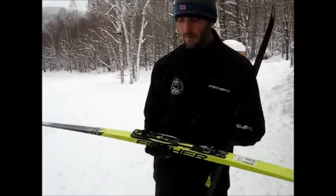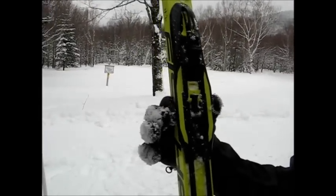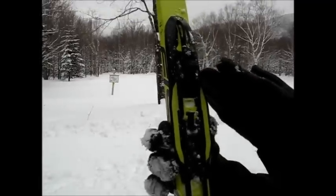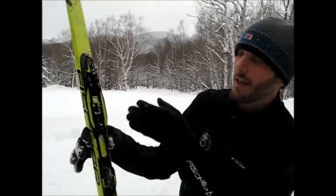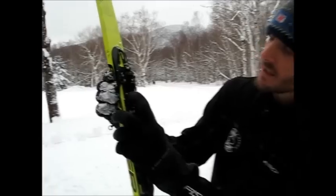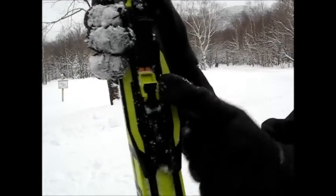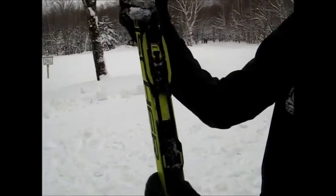One of the features of the Ternamic binding system is its tunability — its ability to reposition on the ski. Right now it's mounted with the pin line, or bar line, at the balance point of the ski, which is neutral. That's going to give you the optimum combination of grip and glide. If you want better grip, you can move the binding forward three positions without any tools by sliding this little plastic piece back. There's a little window right there.